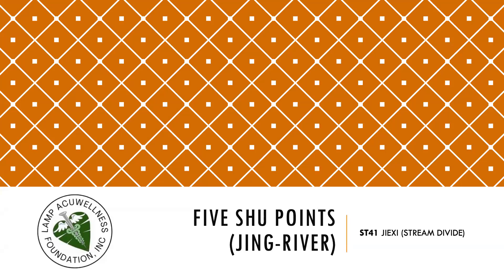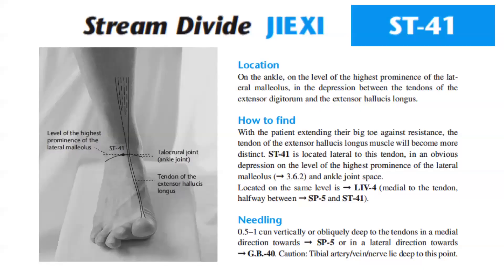Let's discuss Stomach 41, Jiexi — Stream Divide — Jing River Point. Stomach 41 is located on the ankle at the level of the highest prominence of the lateral malleolus, in the depression between the tendons of the extensor digitorum and the extensor hallucis longus. How to find: with the patient extending their big toe against resistance, the tendon of the extensor hallucis longus muscle will become more distinct. Stomach 41 is located lateral to this tendon in an obvious depression on the level of the highest prominence of the lateral malleolus and ankle joint space. Located on the same level is Liver 4, medial to the tendon, halfway between Spleen 5 and Stomach 41. Needling: 0.5 to 1 cun vertically or obliquely, deep to the tendons in a medial direction towards Spleen 5 or in a lateral direction towards GB40. Caution: tibial artery, vein, and nerve lie deep to this point.